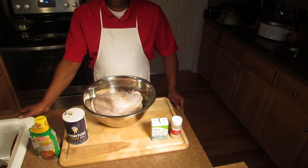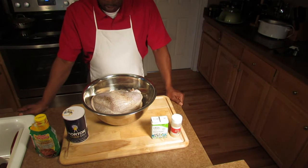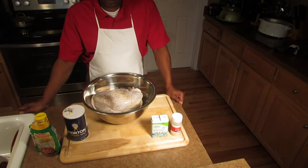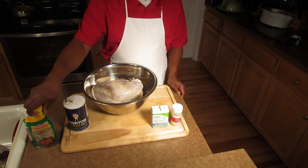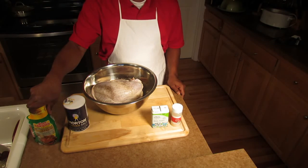Hey, this is Jay at Hands On Recipes. Today we got a turkey breast. Last couple of weeks we cooked a turkey and we took some injector and we injected the turkey. But today we got a turkey breast and we gonna put it on a rotisserie on a grill.